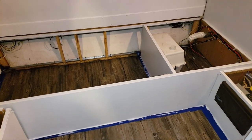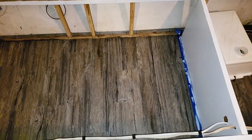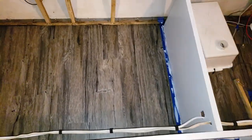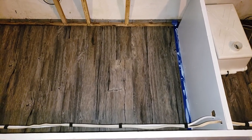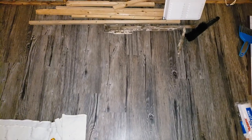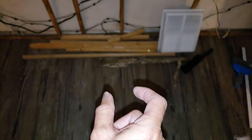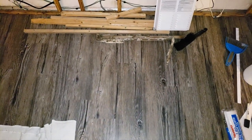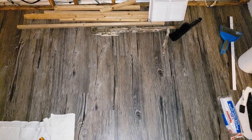Before going under the trailer, I wanted to show you from inside where those support pieces are going. The 2x4 will run down the middle of the back length of the trailer since there isn't good support for the flooring there. The front of the trailer has the same problem — this whole area has no middle support — so I'm putting the 2x6 from the front to the back of that section for additional support underneath.